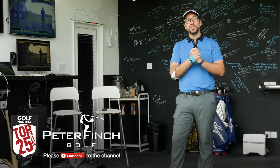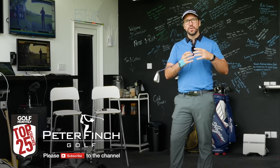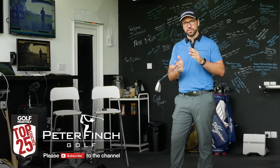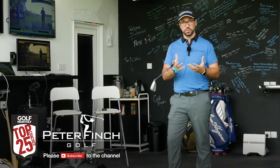Hi guys, Peter Finch here and today we're going to do a video all about balance and how you can maintain your balance throughout the full golf swing. We can do chipping and pitching as well, maybe in a later video, but this is all going to be focused around the full swing.